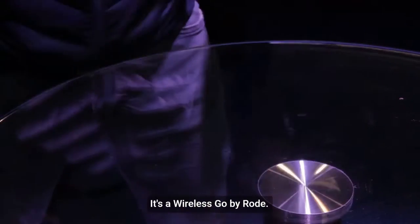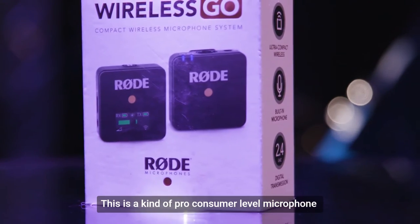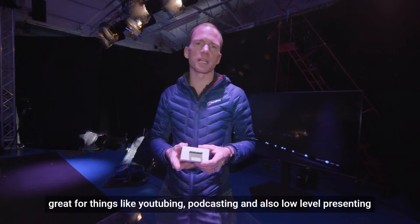Unboxing time! Today I've got a new toy. It's a Wireless GO by Rode. This is a kind of pro-consumer level microphone, great for things like YouTubing, podcasting, and also low-level presenting.